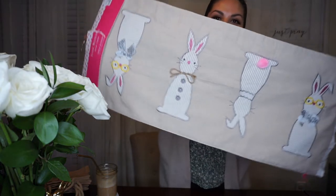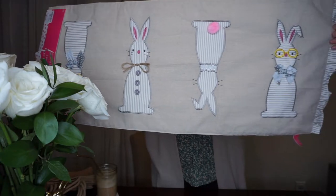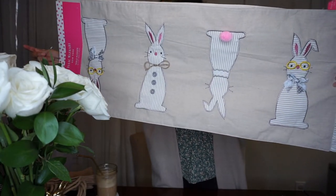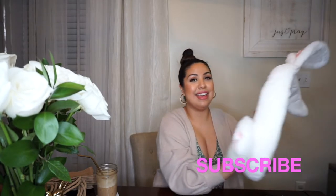Another super cute find is this table runner — look at all the different bunnies on it. It's the same pattern on the other side. I found this for $14.99 and I had to have it.